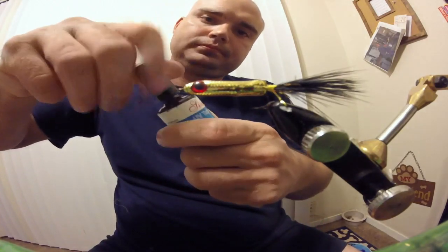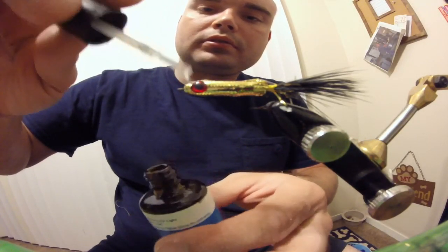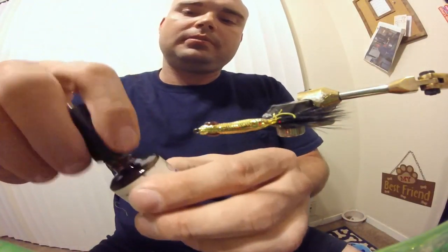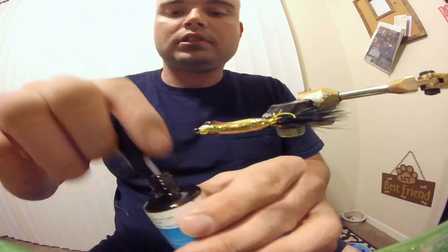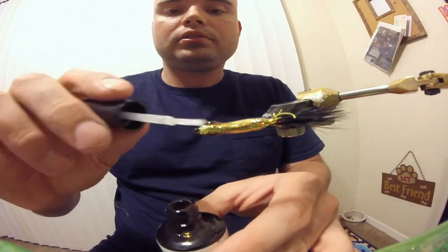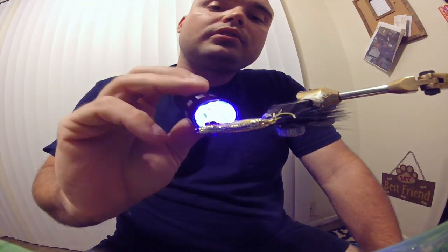Now take your UV resin. Make sure you coat your thread wraps all over the back. I'm going to go ahead and hit it with the torch — harden it just a little bit. Then I'm going to turn this fly and coat the whole thing. This helps a whole lot with the durability of the fly — she will not come apart on you. Head cement also works if you need to substitute UV resin. Make sure you get both sides well.